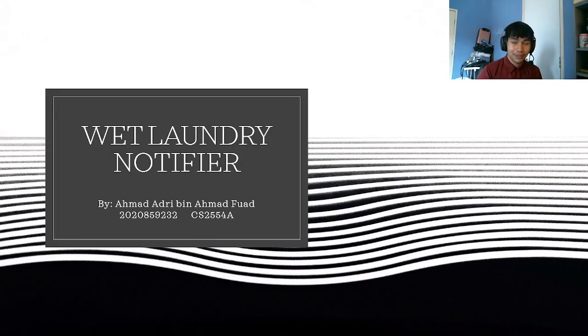Bismillahirrahmanirrahim. Assalamualaikum madam. My name is Ahmad Adrie bin Ahmad Fuad and today I will be presenting my mini project, which is a wet laundry notifier.